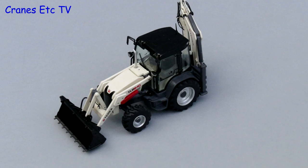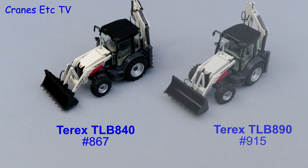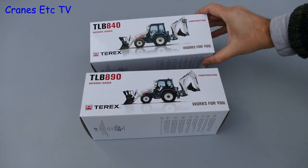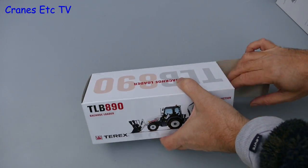For this review we look at two versions of the Terex TLB 800 series backhoe loader. The TLB 840 is NZG model number 867 and the TLB 890 is model number 915. Both models come in very similar Terex branded boxes so let's choose one to open up and see what's inside.